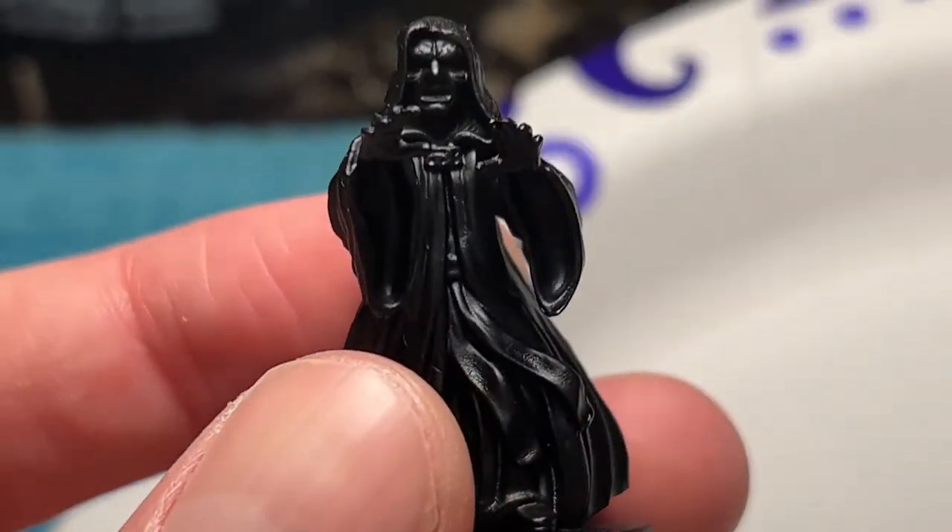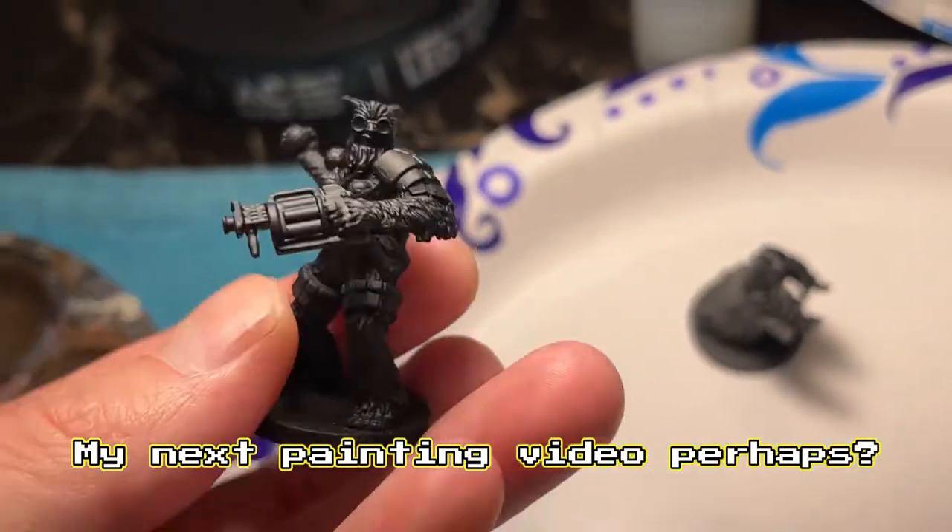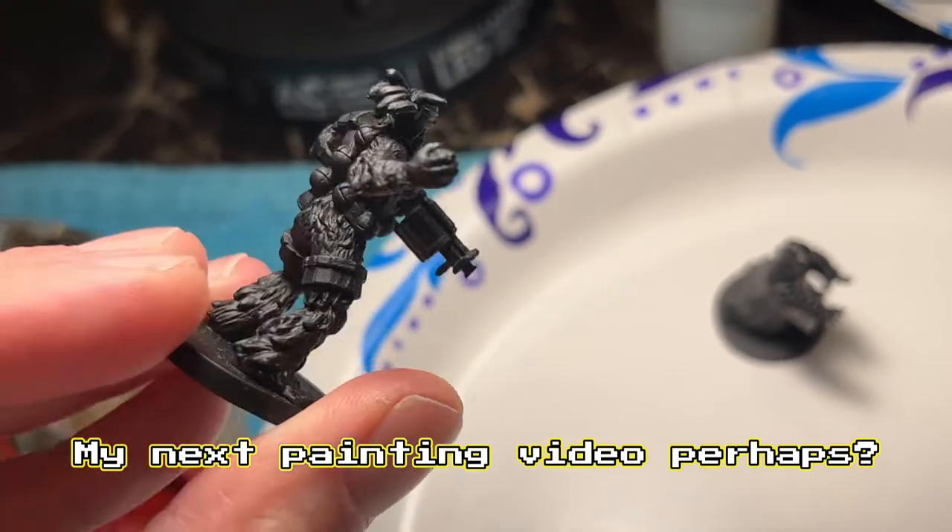Painting Palpatine — here we go. I've already covered him with the black primer, so he's ready to be painted. I'm also going to paint this Demolitions Wookiee Hero that comes with one of the expansions, but I'll get to it.